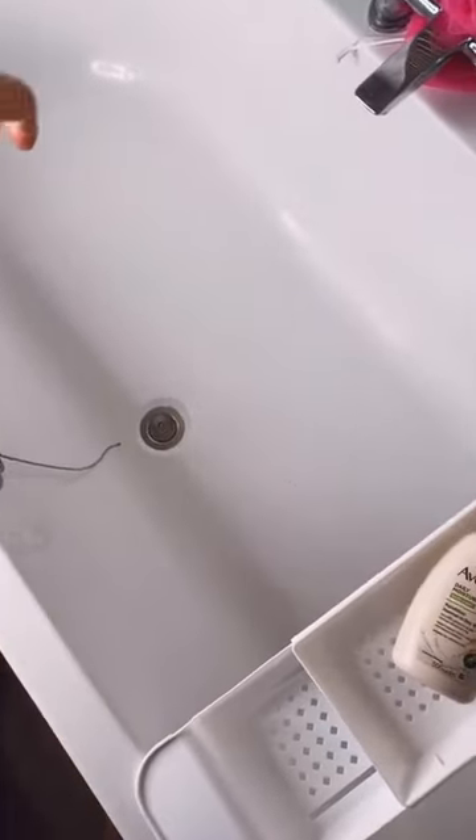I'm going to run a lukewarm bath of water. Now we've got a nice pool of water, I'm going to put the meerkats in. I've also added a tiny bit of baby oil to moisturise their skin.